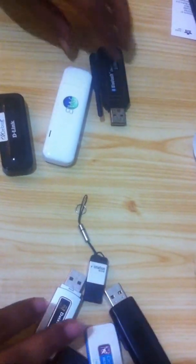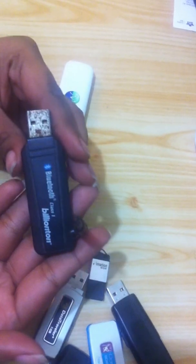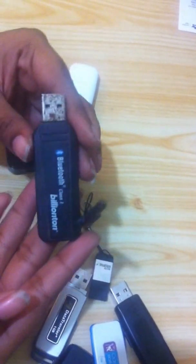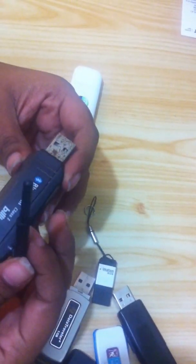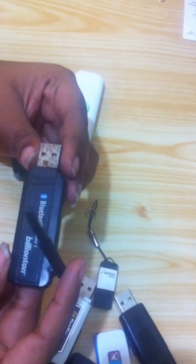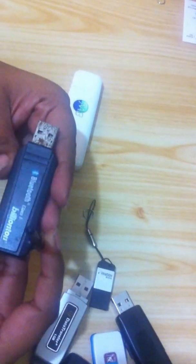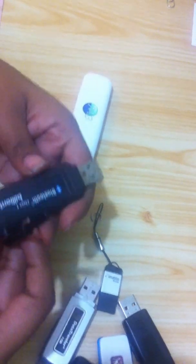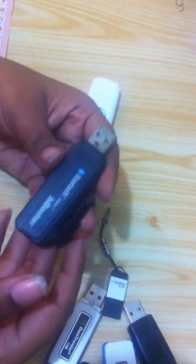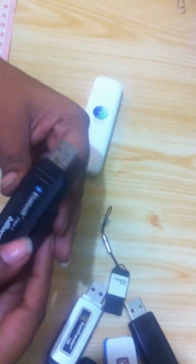Next, let's move on to a Bluetooth dongle. This is a pretty old one, as you can see. It's basically used to transfer data, maybe from a computer to a phone and vice versa. It can transfer everything — songs, photos, everything you have on your phone or any other devices. Maybe from a desktop computer that isn't Bluetooth-enabled, you just plug it in, install the software CD, and you're ready to transfer your files from your desktop PC to a laptop or your mobile phone.